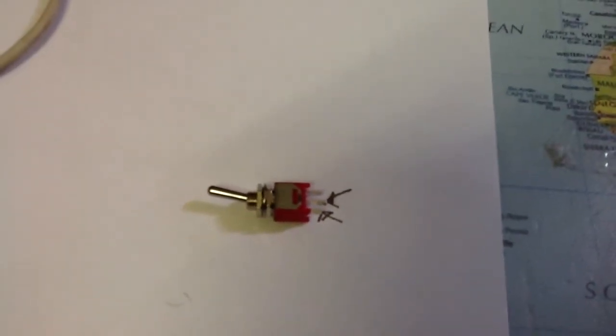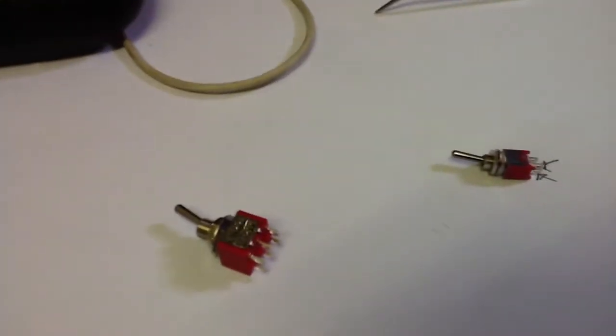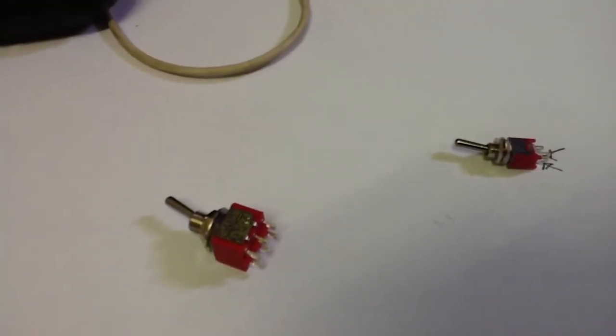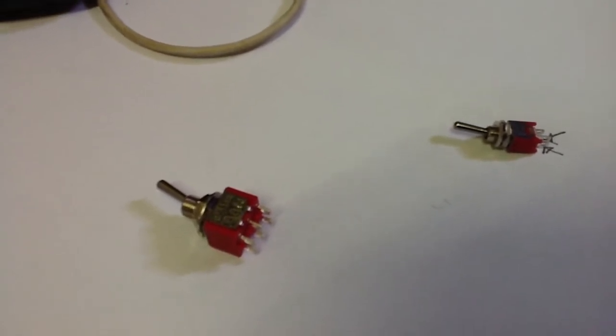You will notice the momentary switch is when the arm is up — it is generally the lower two contacts that need to be connected. If, however, you are using a dual pole switch such as I do, just the two contacts on the lower side, on one side of the switch.